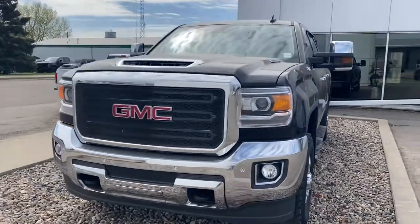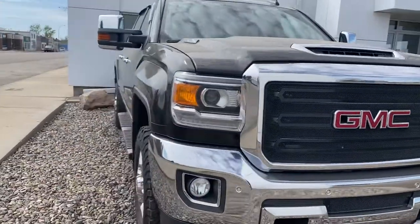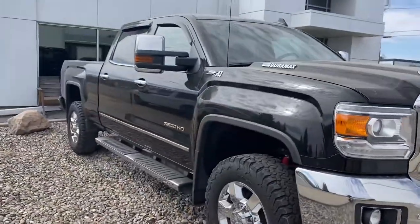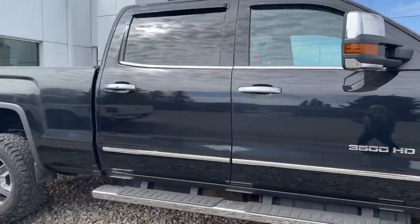Hey Scott, Marisa here from Country Forty Wilkie. Being that you couldn't make it in today to check out the truck, I wanted to send you a quick video on it. So we're just going to make our way around here so you can get a good idea before you come out.